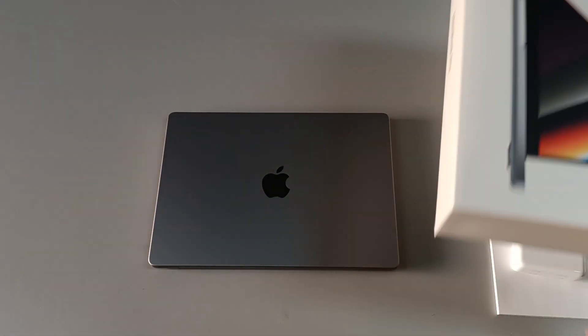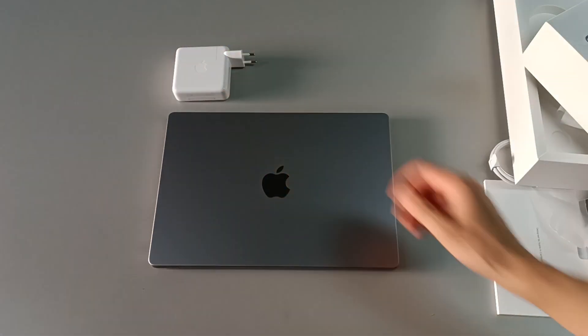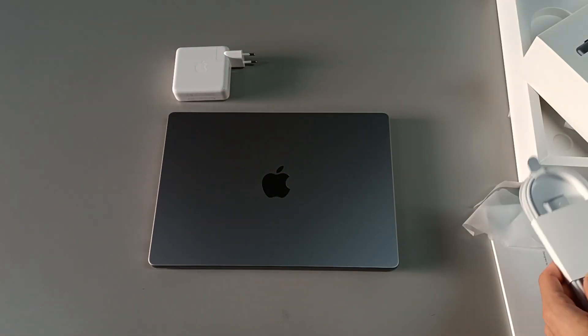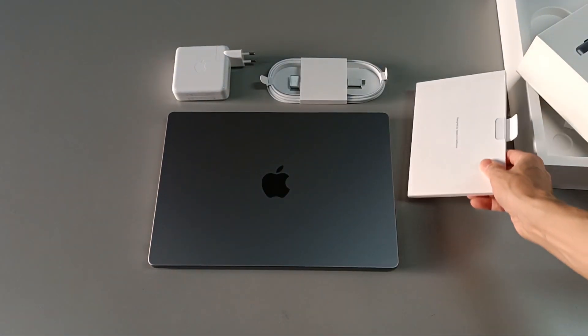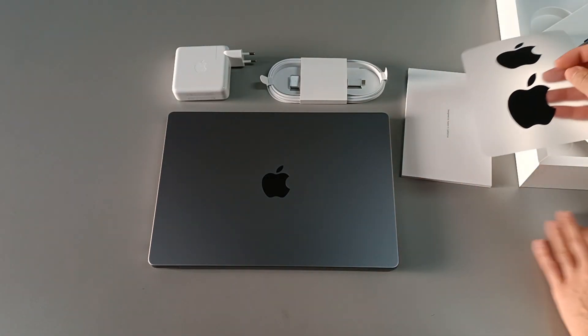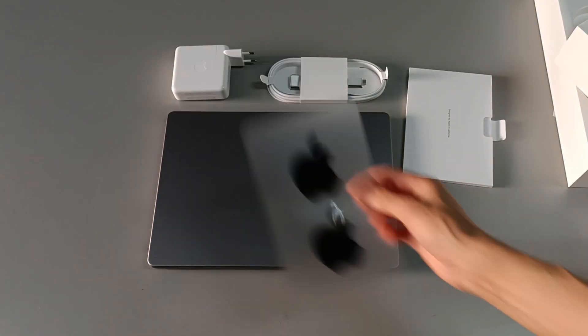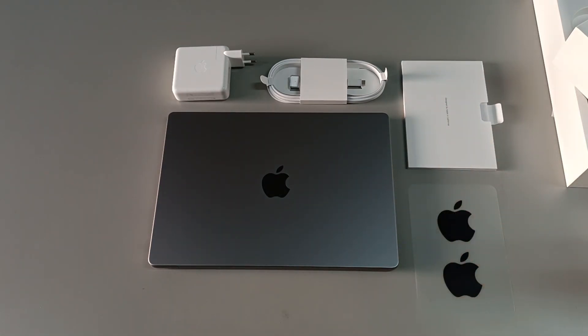Let's see everything that comes inside the box: a 96-watt charger, a power cord to power the computer, USB-C to MagSafe 3, some leaflets with information, and also stickers with the Apple logo. And this is everything that comes with the new MacBook Pro 14-inch.